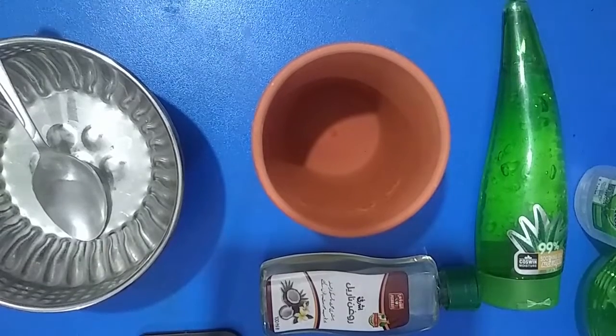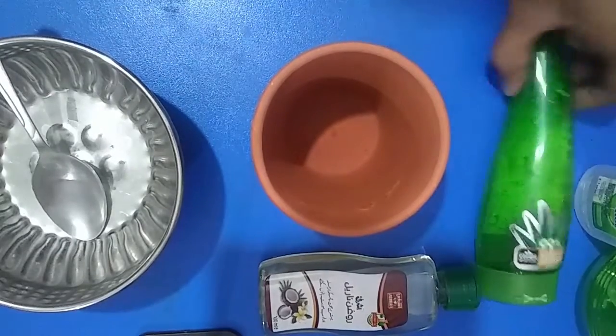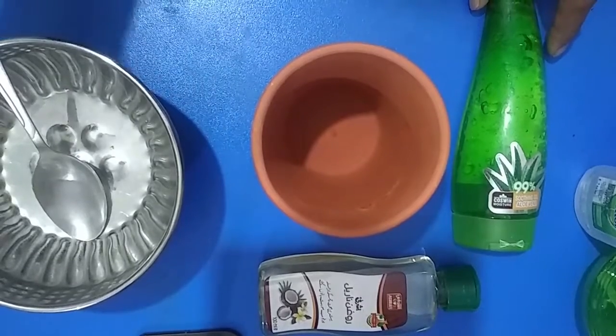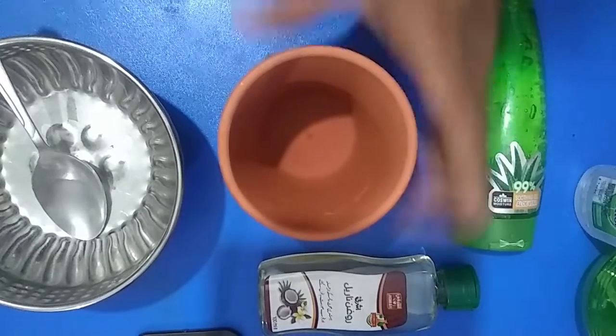Hand sanitizer, as you all know, is flying off store shelves and it's getting harder and harder to protect yourself from the growing threat of illness. So don't panic — there is a way to make your own hand sanitizer at home. It will cost you no more than 50 Pakistani rupees, or about 10 to 20 cents.